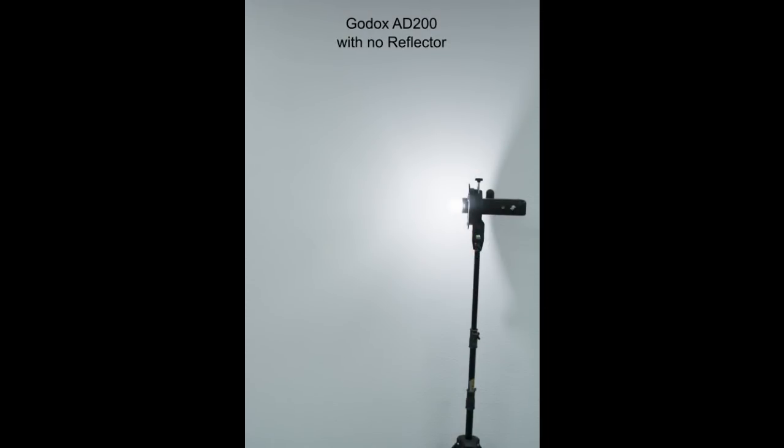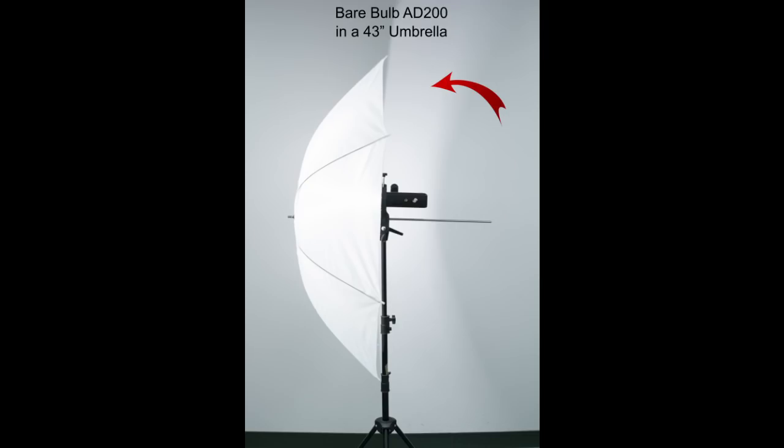Let's take a look at the light from an AD200 with no modifiers at all. As we can see in this picture, the light kind of goes everywhere and there's a lot of light behind the flash as well. Now if we put that light in an umbrella, we can see that the light coming out the back still continues to come out the back — so this is wasted light. We're filling the umbrella nicely, but we're also wasting a lot of the power of the flash, which means we need a more powerful flash to accomplish the same task.